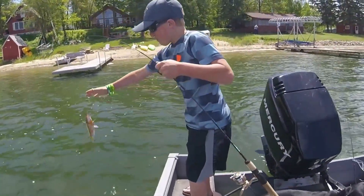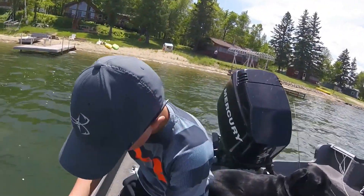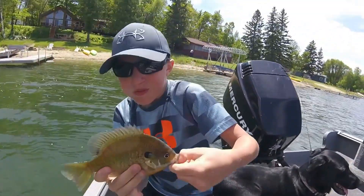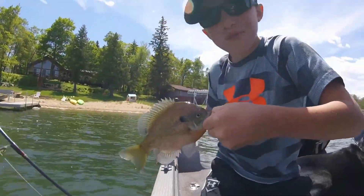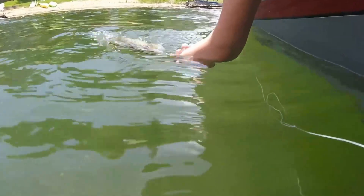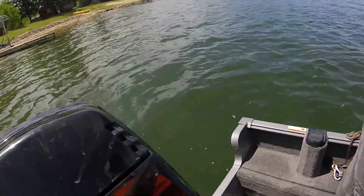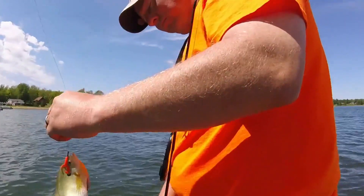Hey guys, just caught one. There he is. Just a nice little bluegill. Got another one — another little bluegill. He's doing a bunch of circles. That's just a small little one.